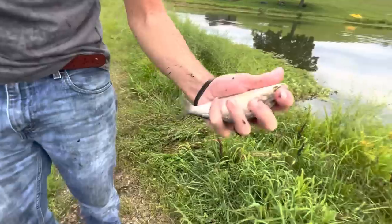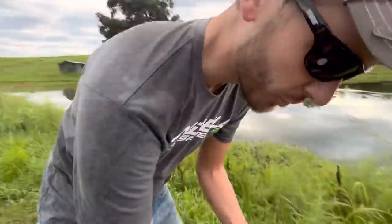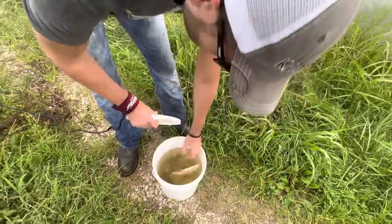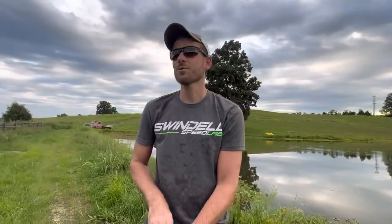We've got a decent sized little gizzard shad and we've got a bucket full of small to medium sized bluegill. Before these things die we're going to go get them on the hook, and I'll explain to you guys how we're going to be fishing tonight.